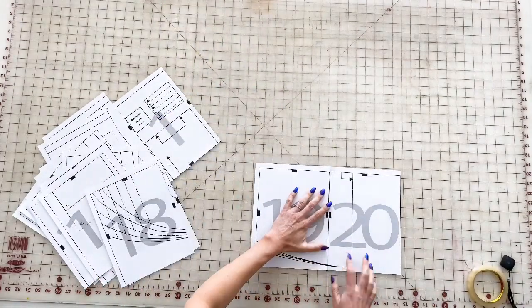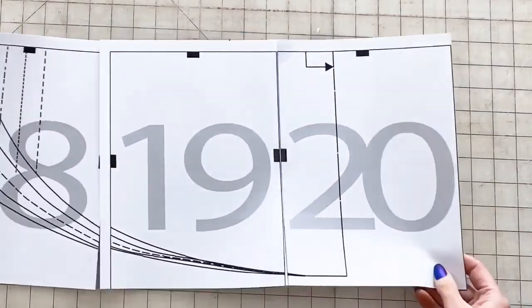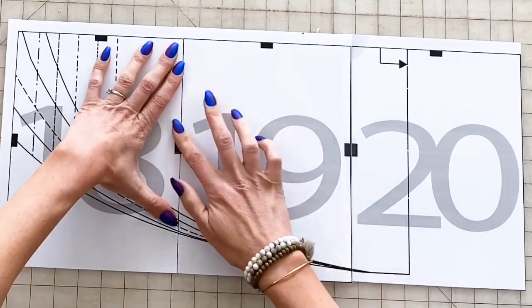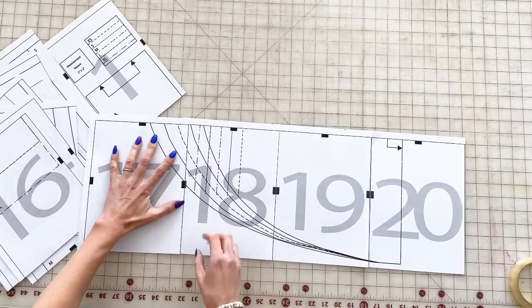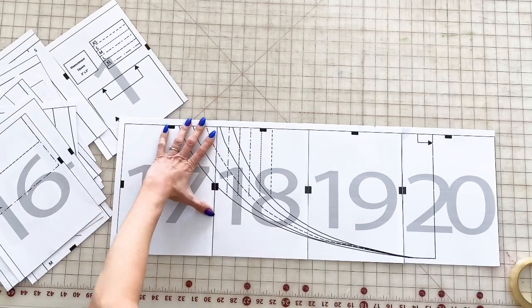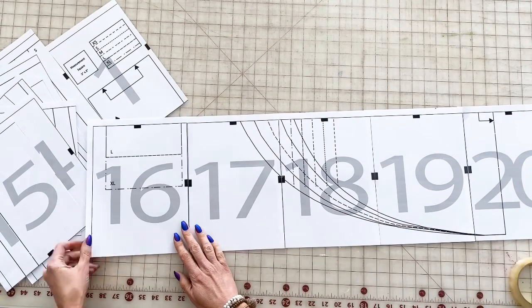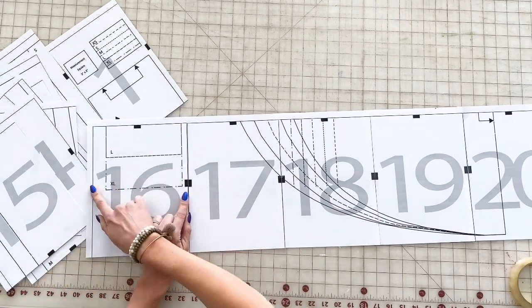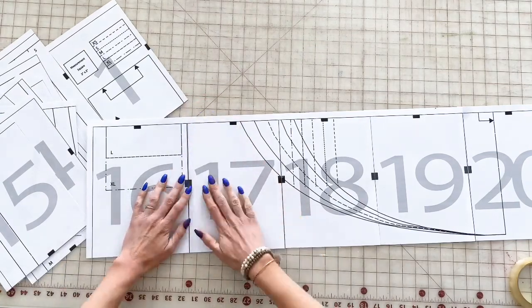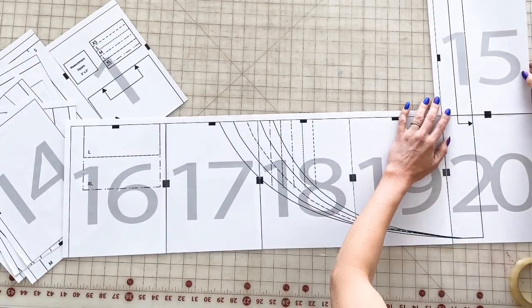From here, just assemble them in numerical order, line up those little square dots, and tape them together. The instructions also come with an overall layout so you'll be able to see the pattern pieces individually and how they'll look when all assembled. If you run into a page like page 16 here that only has a square notch on one side, that's when you know the next number is supposed to go on top — meaning this pattern page doesn't have another piece that attaches to it on that side.